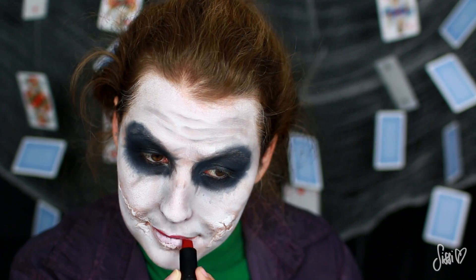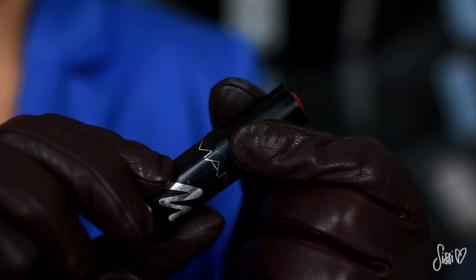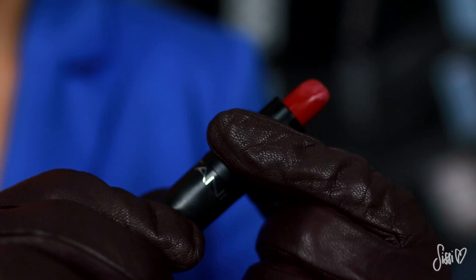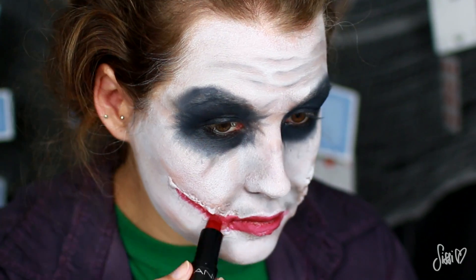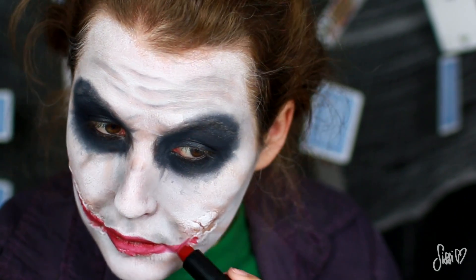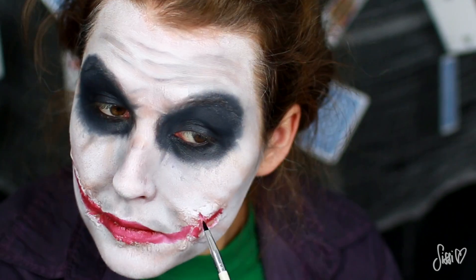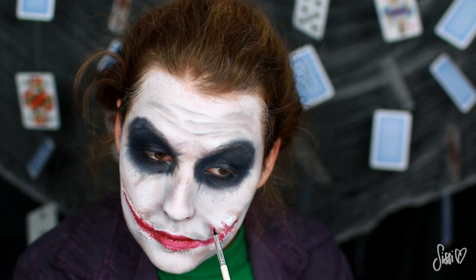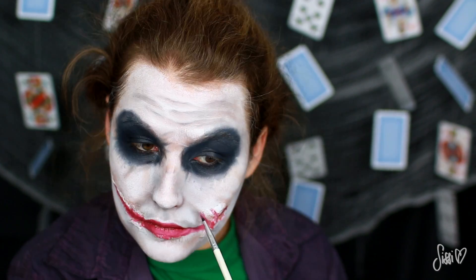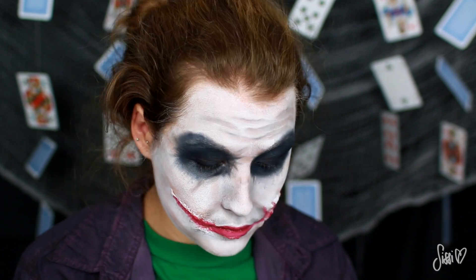Ich taste mich jetzt Stück für Stück an den Look heran und mache zwischendurch weiter mit den Lippen. Mit einem roten Lippenstift trage ich erstmal grob auf meine Lippen und auch auf die Narben auf. Da die Oberfläche ziemlich holprig ist, komme ich da nicht allzu weit, und deswegen mache ich weiter mit einem Pinsel und gehe auch ein bisschen in die Falten rein, wo es sich normalerweise auch natürlich über den Tag verteilen würde.